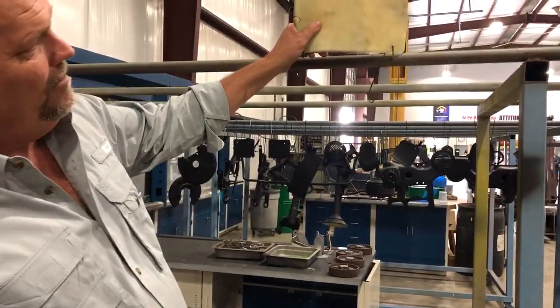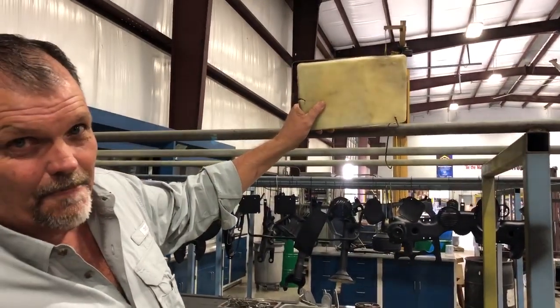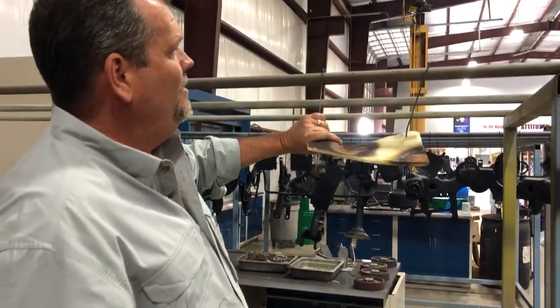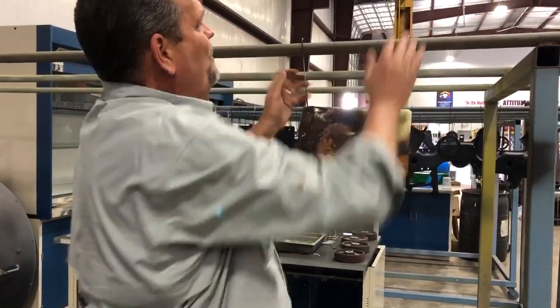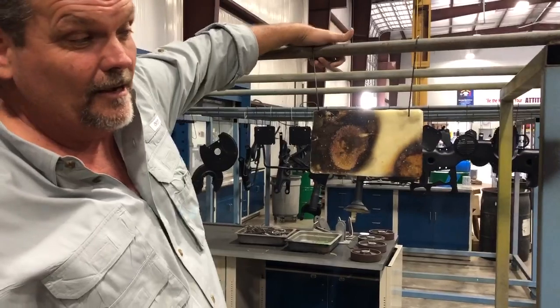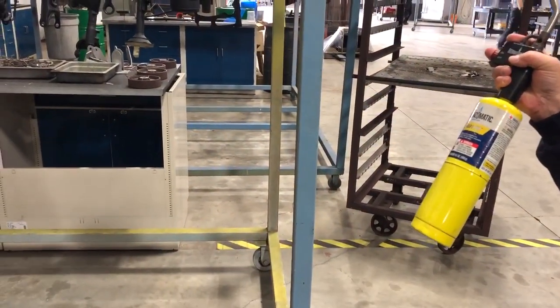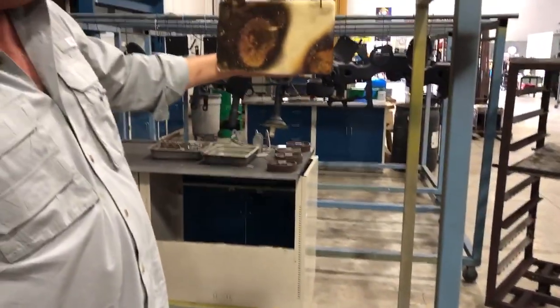That's what the back looks like after already being burnt four times. This will be our fifth time. The torch we're using today is regulated at 3,730 degrees. And while we're burning it, I'm going to be keeping my hand on the back.